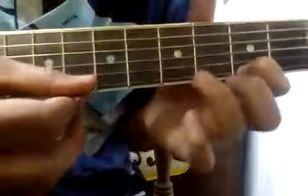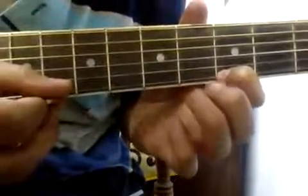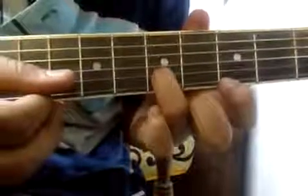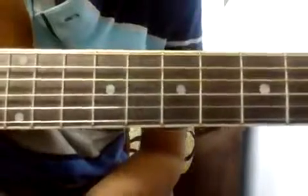And then the last part goes like this: third fret of the A string, fifth fret, again three, and fifth of the second string. I hope you got that. I'll play the whole tune for you once again. Yes, that's it for the intro tune of the song. I hope it was helpful, thank you guys, thanks for watching.